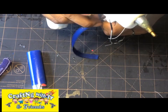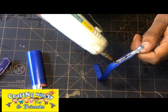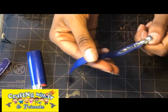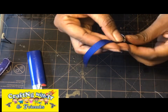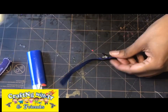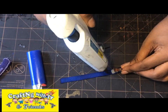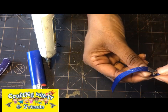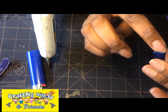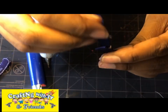Now take the glue and place it on the back side of the alligator clip, take the ribbon, and move it around. Then put the glue onto the ribbon and push it inside the clip holders. Bring it around to the top of your clip.